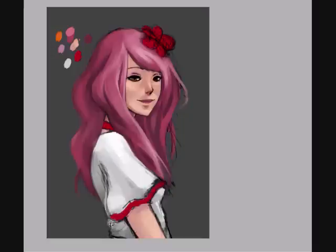You can see I'm going off everywhere — just putting in details, working on the hair, and sometimes working on the blouse.